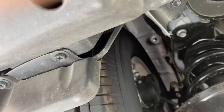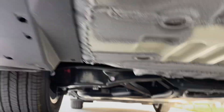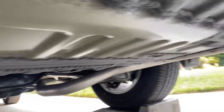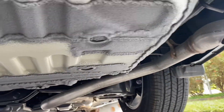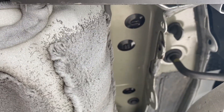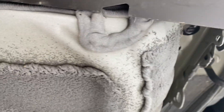And then a couple screws or bolts in there — one, two, three, four. That's on the left, or the driver's side rear. Moving over to the passenger rear, you've got these tabs you have to pop out — that's where the hitch hole mounts to.